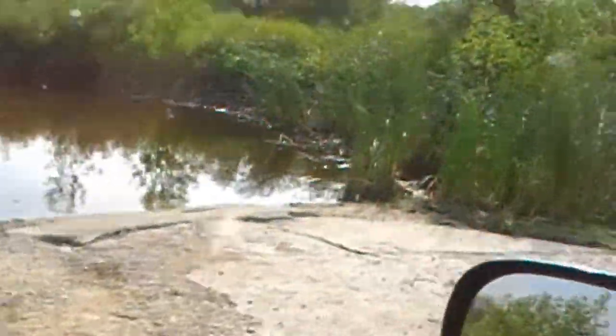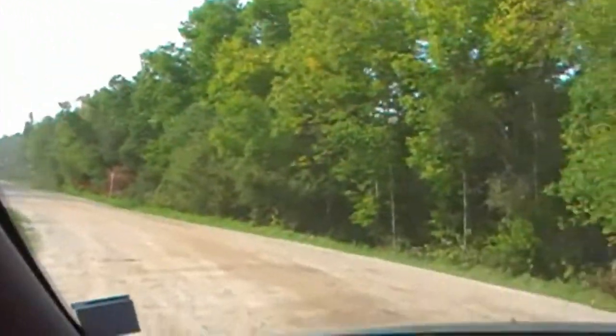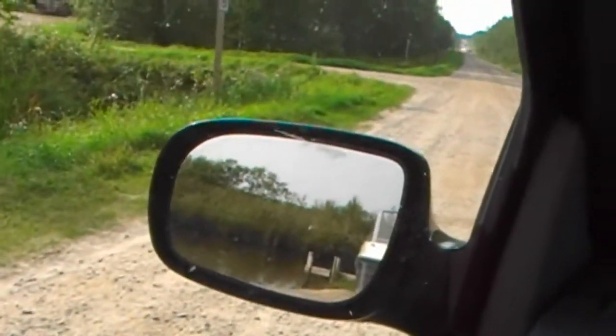Backing a trailer for anybody can seem like a daunting task, but with a little practice anybody can do it. In this case I've driven past the boat ramp and up the hill and I'm trying to get a nice straight line as my starting point. I'm going to look in my rear view mirror until I see the trailer appear and I'm in a nice straight line.